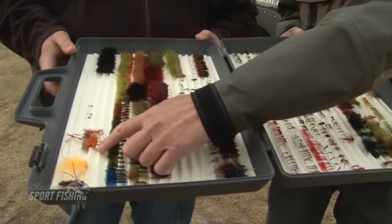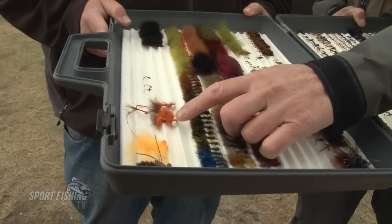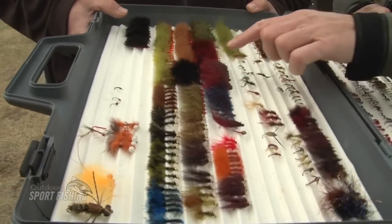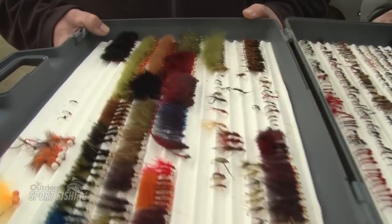We also looked at some of the different Kronomids. So here are the boobies — bright orange ones, dark orange ones, and olive green ones, just searching patterns. But any of these leeches would have worked as well to strip them faster. The water was just to elicit an aggressive strike.